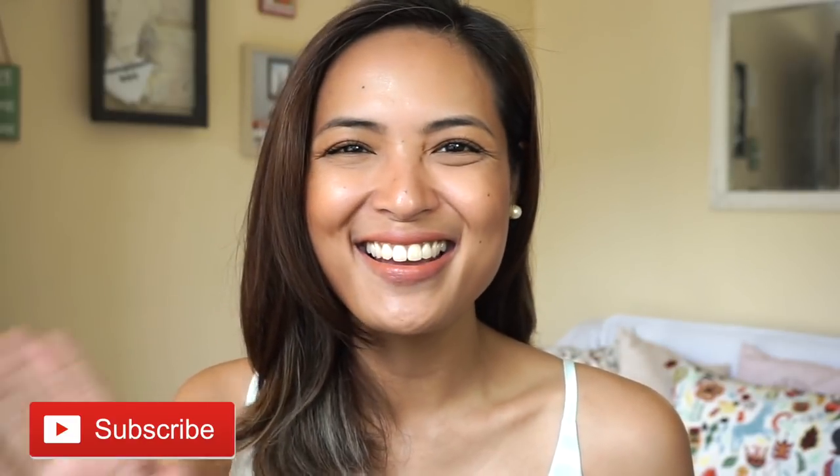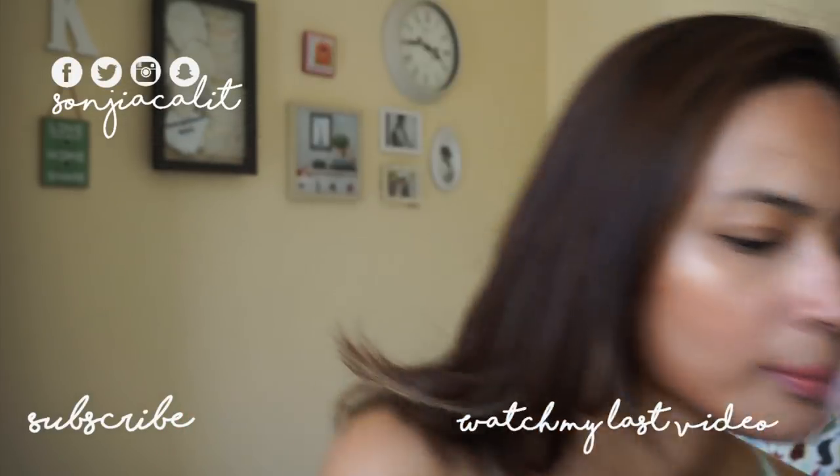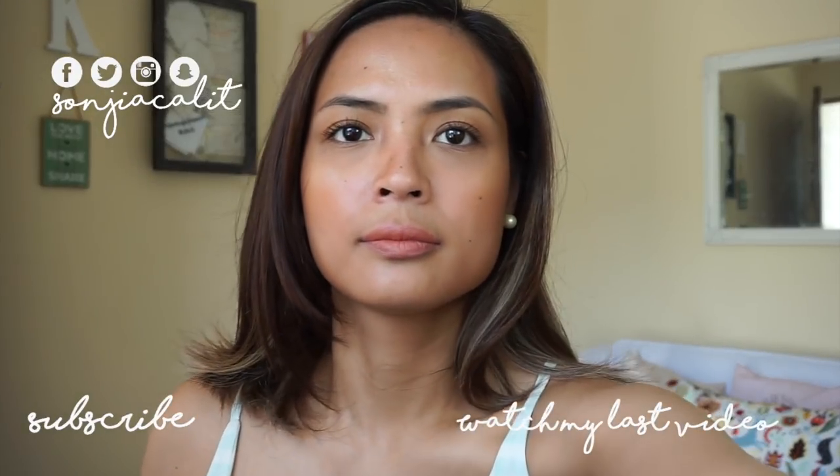Alrighty! There you have it, you guys! I hope you enjoyed this short tutorial. This look is really just great for when you're lazy but you still want to get out of the house with a little bit of glow, especially now that summer is almost over. I hope you liked it, and if you did, please give me a thumbs up, don't forget to click that subscribe button, and I will see you in my next video. Bye!